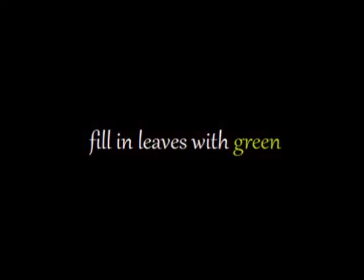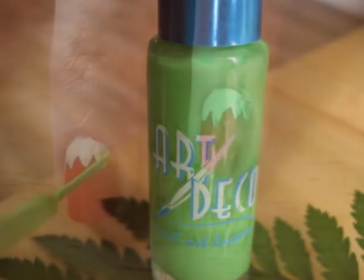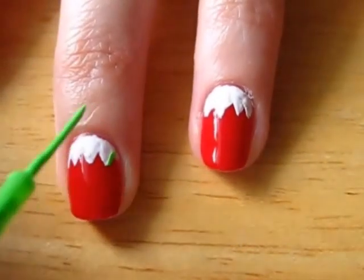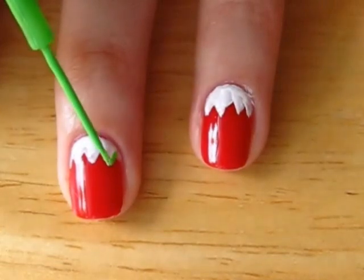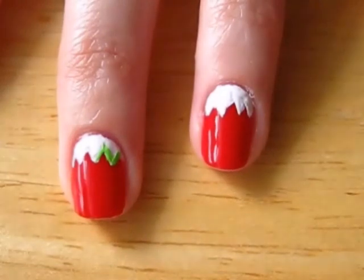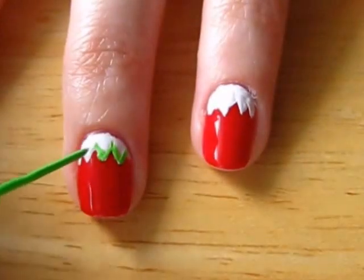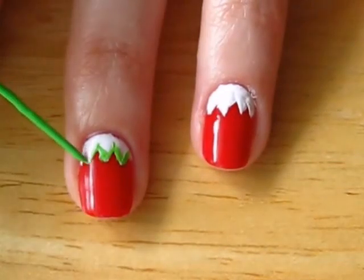Let's turn those leaves green. We're going to paint over the white leaves we drew with our green polish. I like to trace the leaves first and then fill them in. Don't worry about getting polish on your skin during any of these steps. If you do, you can just easily remove it after you're done with a q-tip and some polish remover.